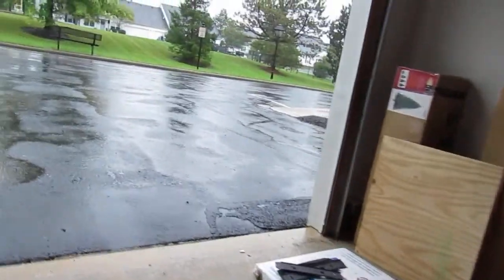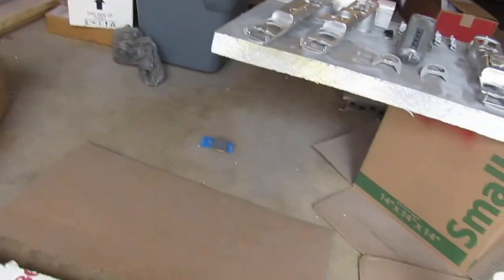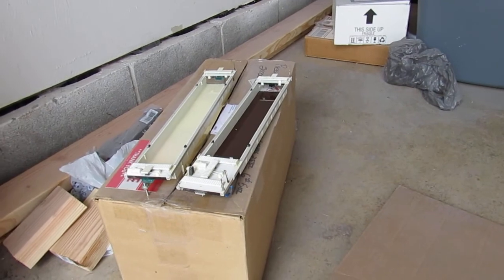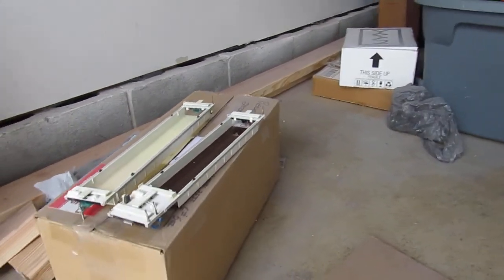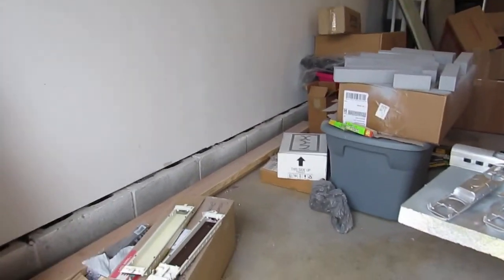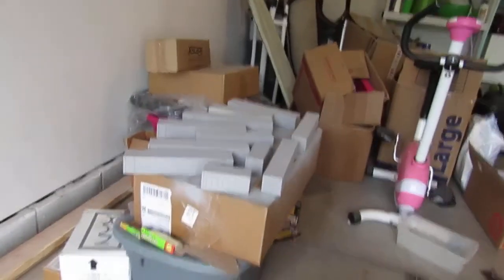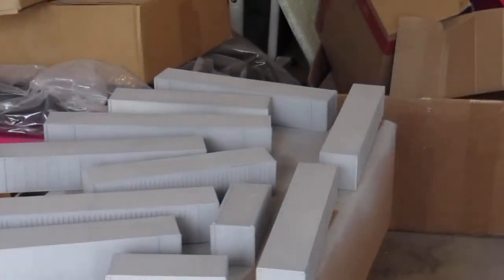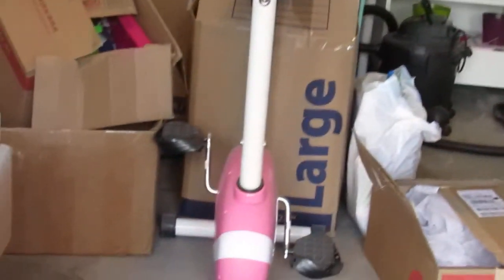It's good to finally be getting on this intermodal set after so many years — I started building it three years ago. There are still some detail parts I need to order, but I'm just going to get a coat of paint on them first. I think I'm going to paint them that dark yellow where you see the DDTX on the intermodals, then paint others different colors — some evergreen, some JB Hunt, and of course we'll have that MAERSK. I have one of those engines on the way to pull this intermodal set.